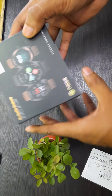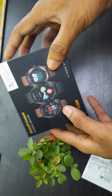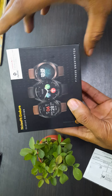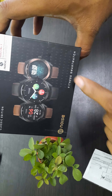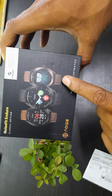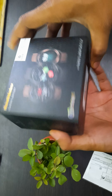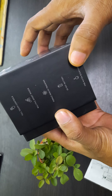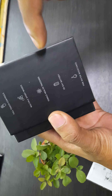Before opening the box, let's go through the details mentioned on it. Here are the pictures — there are two variants for this Classic Edition: one is the maroon one and one is black. Here are the details mentioned: full touch control, multiple sports modes.